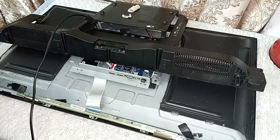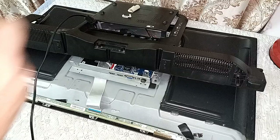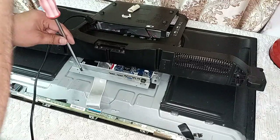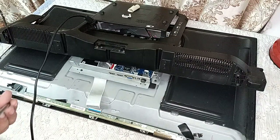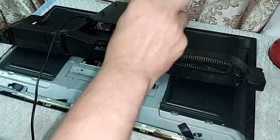Friends, I will give all the tips and tricks so that everybody can do this. If you have a little bit of knowledge of electronics, you can repair LED TVs at home. Keep watching my channel — there are a lot of tips and tricks, and I will regularly upload my content.